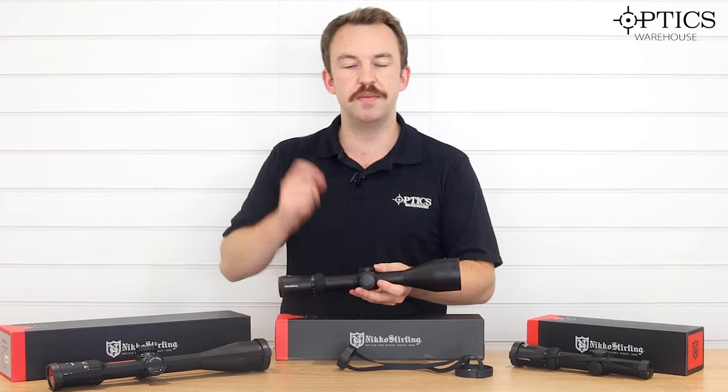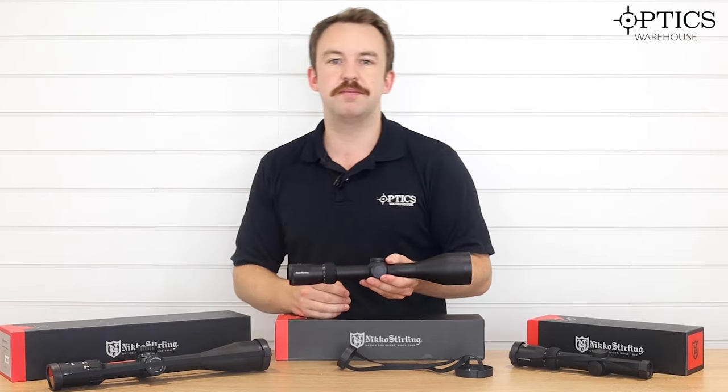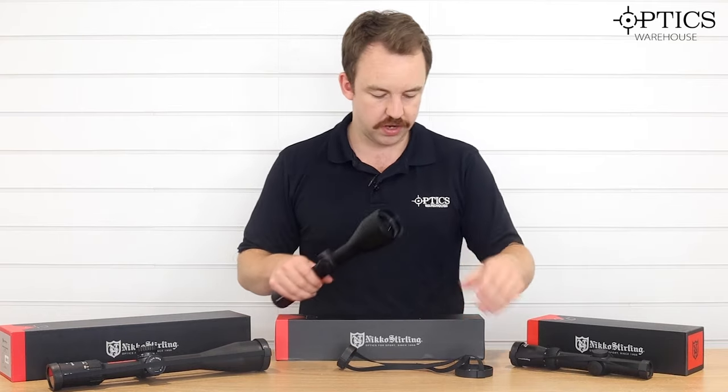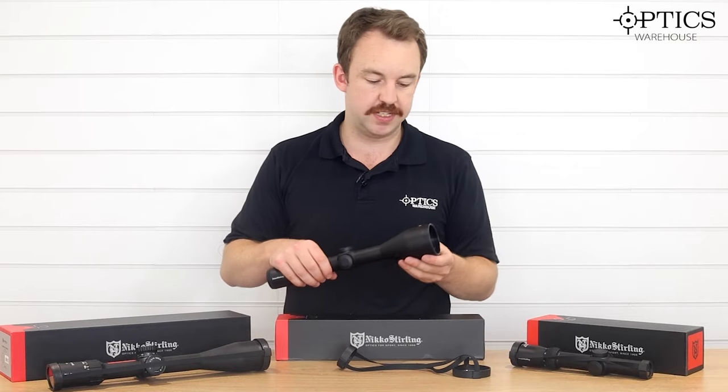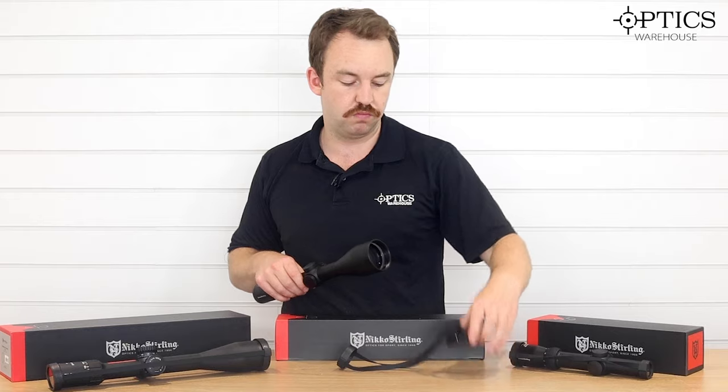It comes with a battery and a nice illuminated reticle — a simple 4-8 dot reticle inside, so nothing too complicated. It illuminates the centre dot and away you go. Good range of magnification. The 56mm objective allows you to draw in a nice amount of light and therefore identify and acquire your target quite well. You can really push the distance out a bit more on this, depending on your abilities and the capability of your rifle.